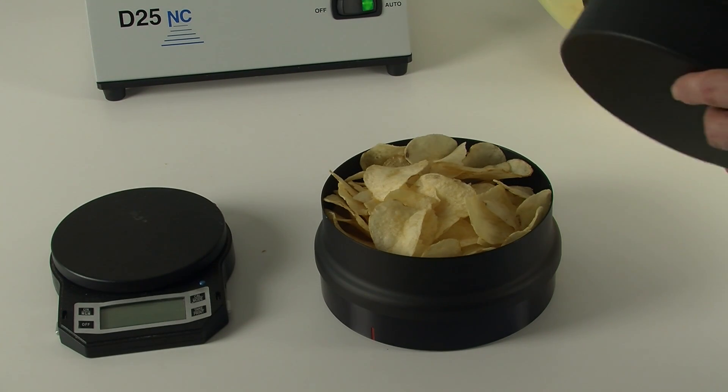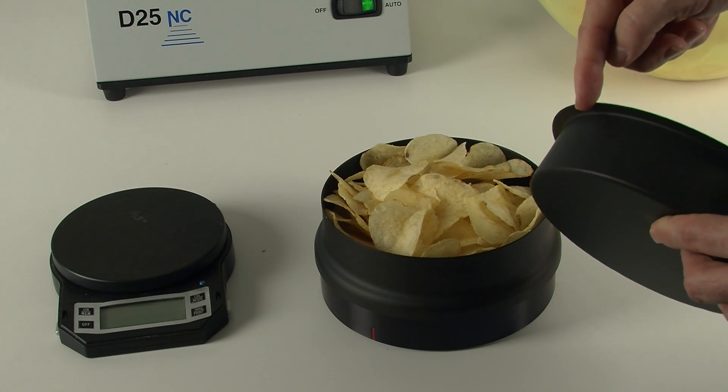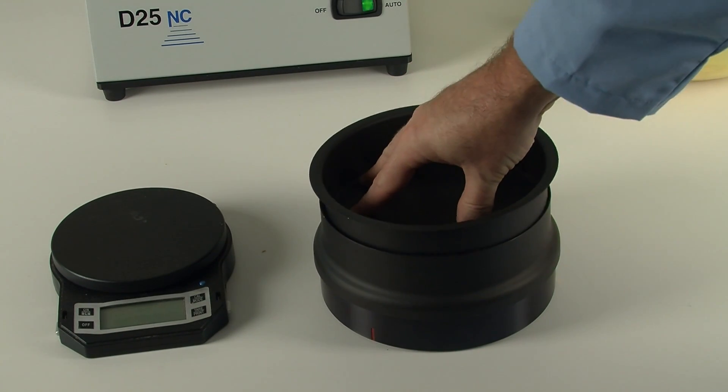Place the pan on top of the chips and press until the rim of the pan reaches the rim of the collar. Press firmly and evenly.